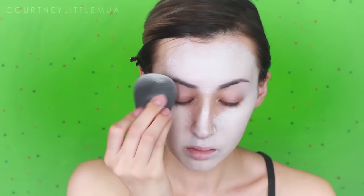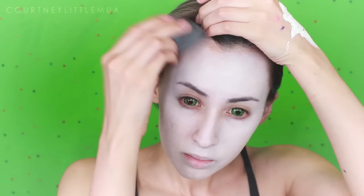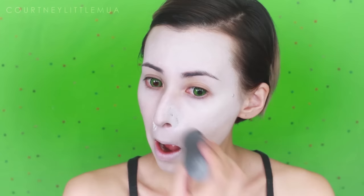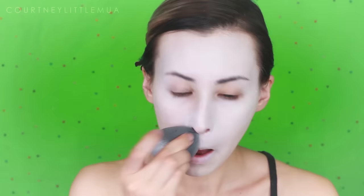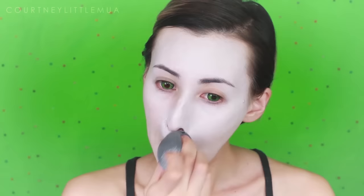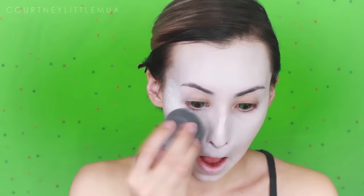The only place I'm not taking the cream makeup is onto the lids, but I am blending it gently onto the lid so we don't have a harsh line. We're going to go in later with some eyeshadow base and a white eyeshadow, because if I do the cream makeup on the lid — even when I powder it — I still get some creasing. With the shadow base and white shadow I won't have any creasing. I'm also not too worried about blending back onto my hairline because my wig is going to cover it.